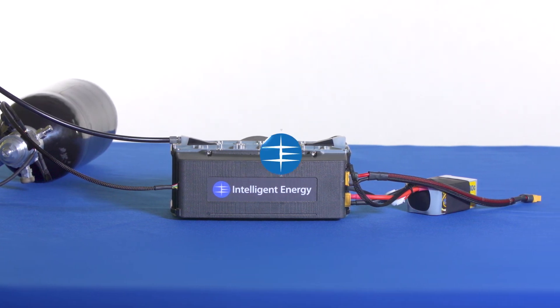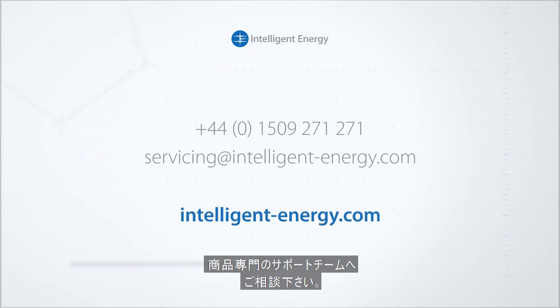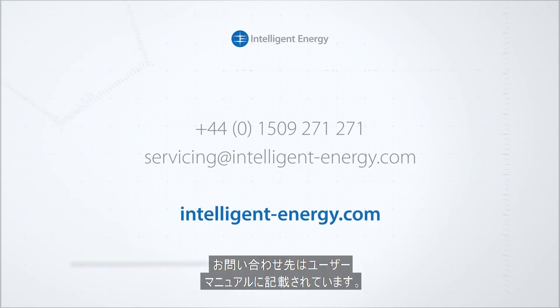For full installation details and a step-by-step guide, refer to the user manual. If you have any further questions about your product, please get in touch with our dedicated product support team. Our contact details can also be found in the user manual.